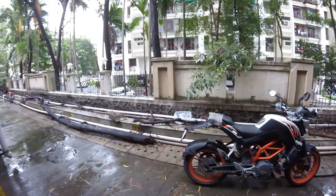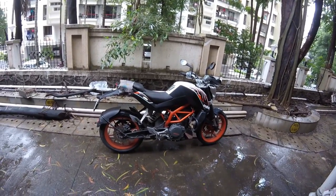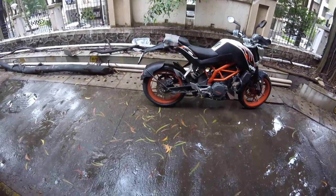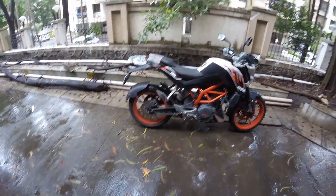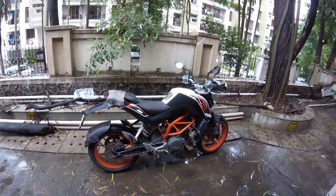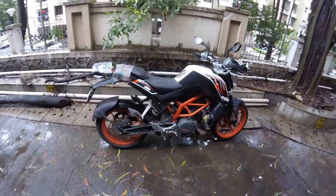Let's get into some details of disc brakes. Basically, there are three categories: the first is the drilled, the second is the slotted, and the third is the vented. These are the three basic types of disc brakes used in any kind of vehicle — motorcycle or car.